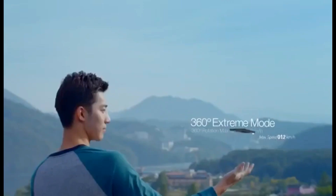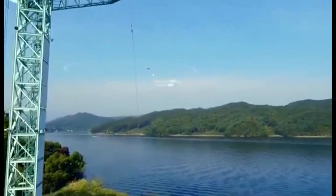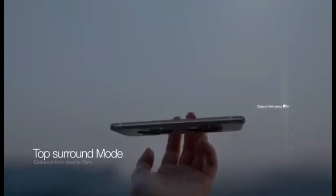If LG is going to make this, they're going to make it very nice and something very different. This is not going to be a drone for flying buildings — it's mostly going to be used for taking pictures or videos, something different from flying drones over buildings.